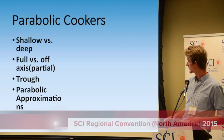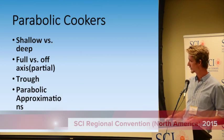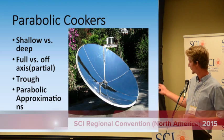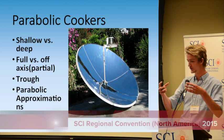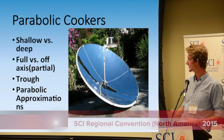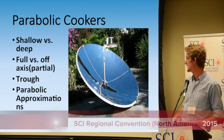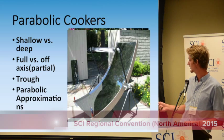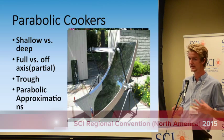Not being very familiar with solar cooking, I started looking at cookers. There are many different types of parabolic cookers and many ways of classifying them — shallow versus deep, full versus partial parabolic cookers, troughs, and parabolic approximations — many different types.